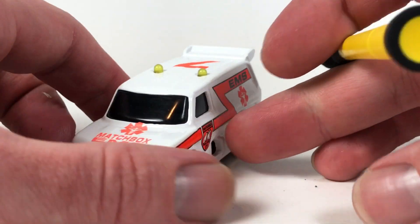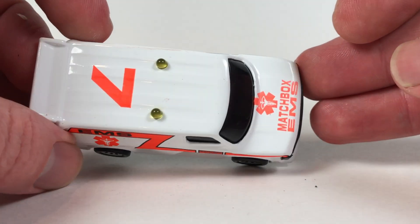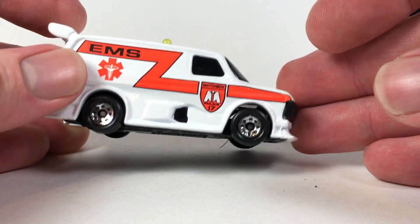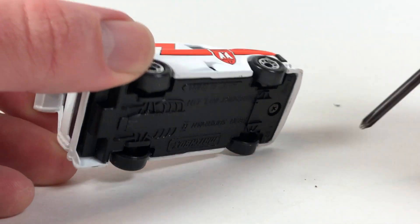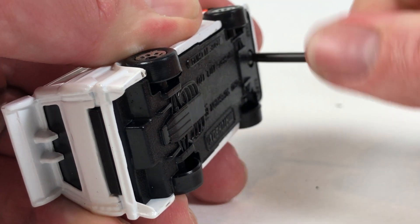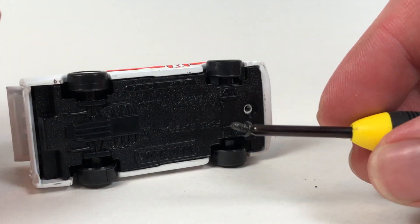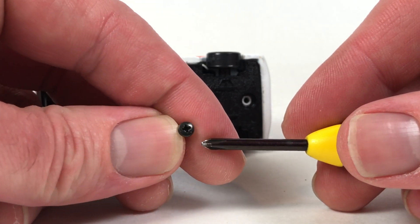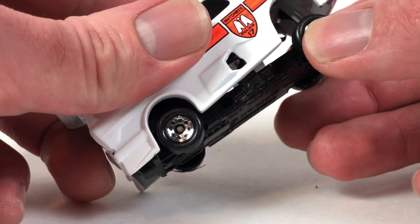First let's take a look at the outside of the vehicle before we start tearing this thing apart, just in case I can't get it back together on camera. So it looks pretty good. Number seven on there, Matchbox EMS. Again, plastic base. I like those Matchbox wheels — they're kind of cool. The odds of me actually having the right battery here are probably pretty slim, but we'll find out. So we're going to unscrew the base. It's one screw and then it hooks in the back. Just a basic Phillips head screw and the base should pop off.